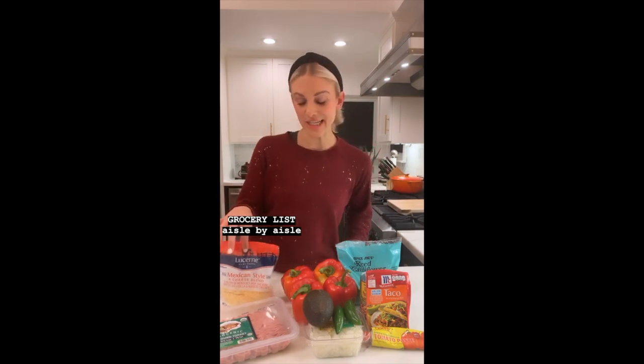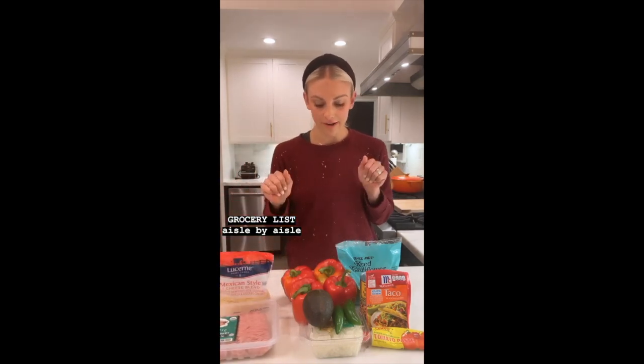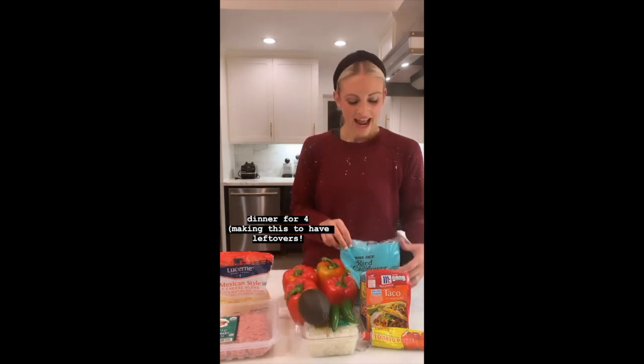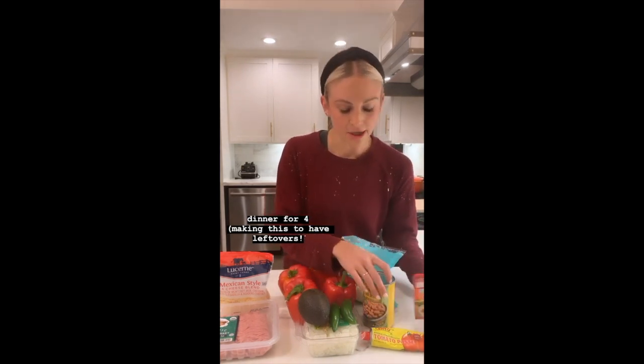Let me walk you through our grocery list. Starting in the meat and cheese aisle, we've got a little Mexican cheese blend and some ground turkey. Over in our veggie aisle, I bought four bell peppers, some jalapeños, avocado, pre-diced yellow onion, and some cauliflower rice — you can buy that in the frozen section as well. And then lastly in our pantry aisle, we've got pinto beans, taco seasoning, and tomato paste.